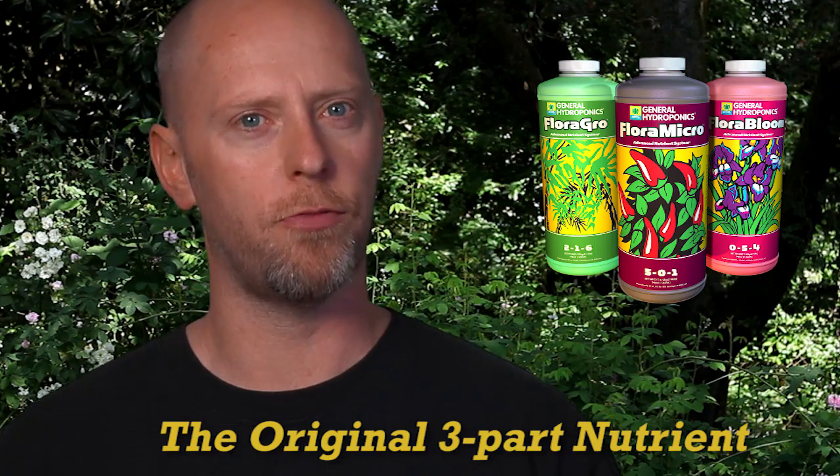In this segment I'm going to be talking to you about our flagship product Flora Series. First formulated in 1976, Flora Series is without question the original three-part hydroponic based nutrient and today it is used by millions of growers, gardeners, scientists and researchers all over the world.